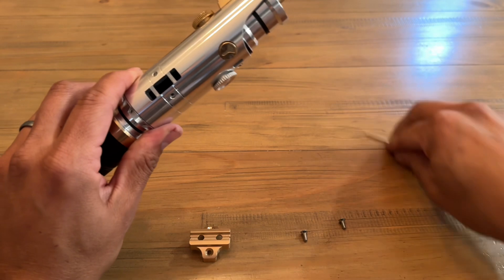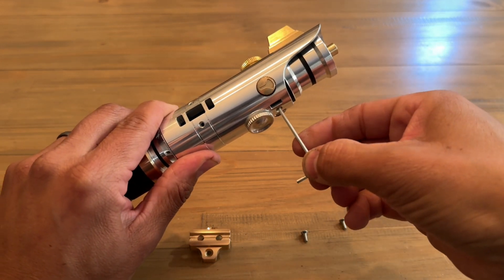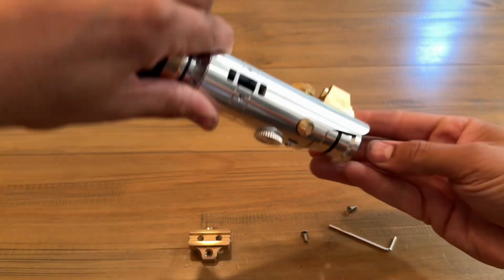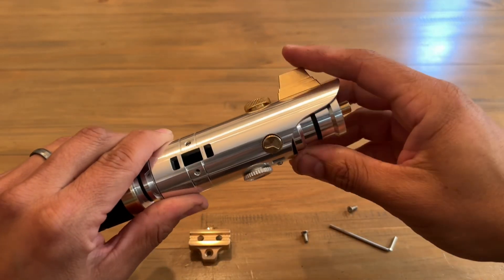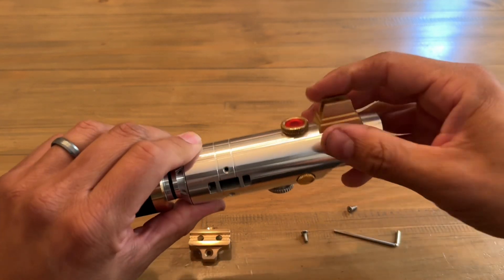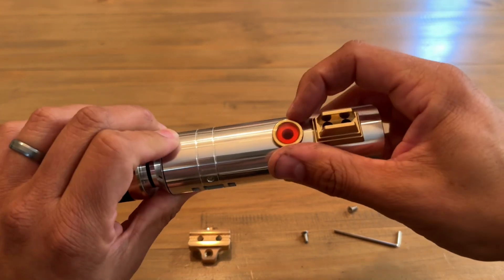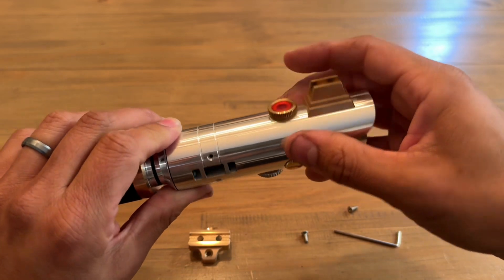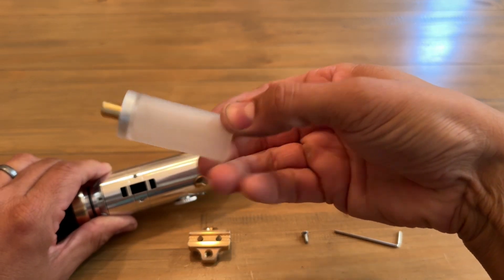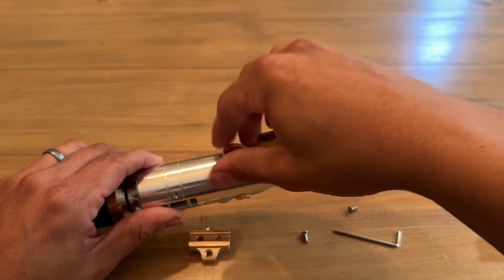You have two screws to secure the blade — one's on the bottom here. If you don't want to use the set screw with an Allen wrench, this see-through glass eye, which is also brass, will act as the blade retention. They'll also come with a blade plug for install purposes.